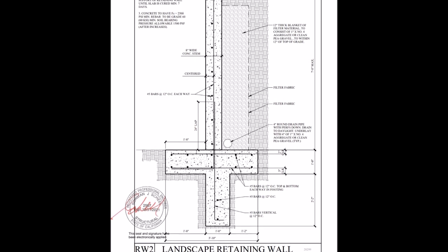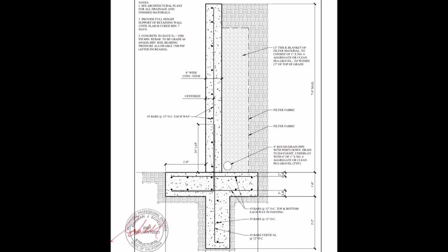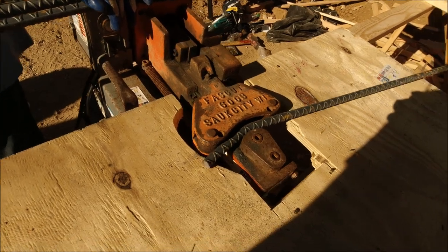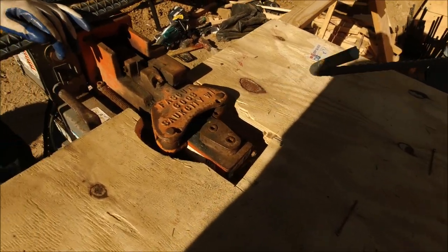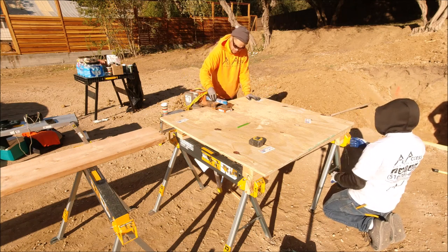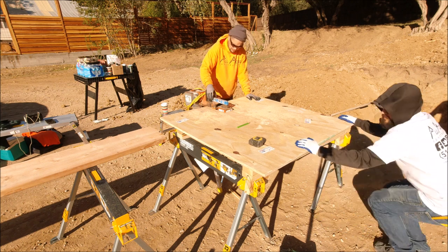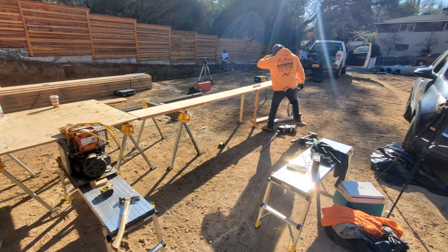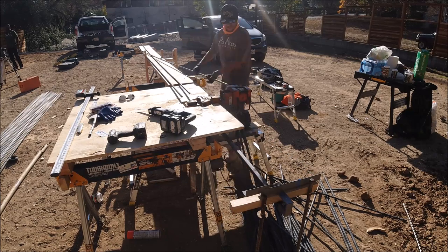Each project is different, so attention to detail is key. The inspector really brings out their ruler and looks for things when it comes to rebar. Since this is a nice size retaining wall, we brought out the Fast Cut 600 — it's both a rebar cutter and bender, weighs about 200 pounds. We normally bring this out when we go into what I call production mode, setting up a rebar table where we're going to be doing a lot of cuts and a lot of bends.